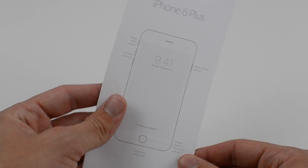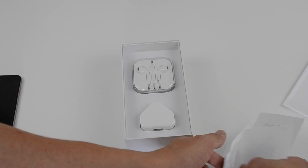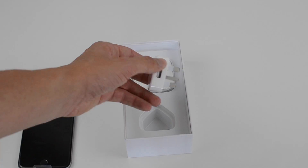You then get your wall socket — this will be country specific to where you buy the device from. Next you get the Apple earpods with the inline remote. Then finally, we get the USB to lightning cable.